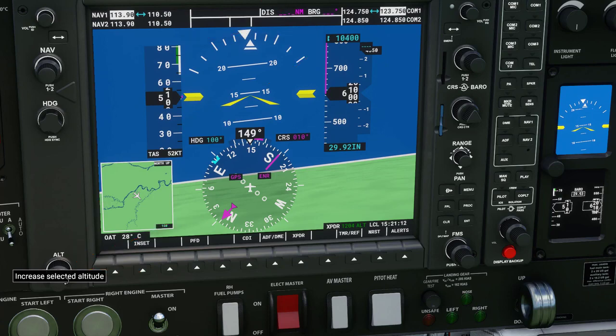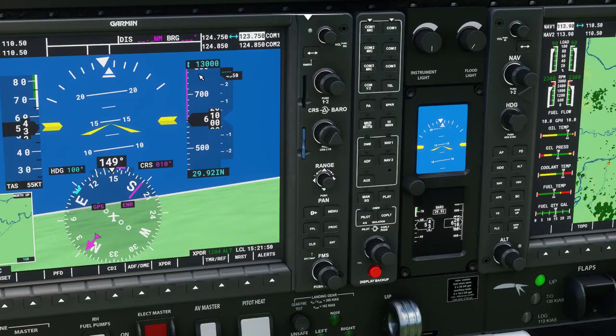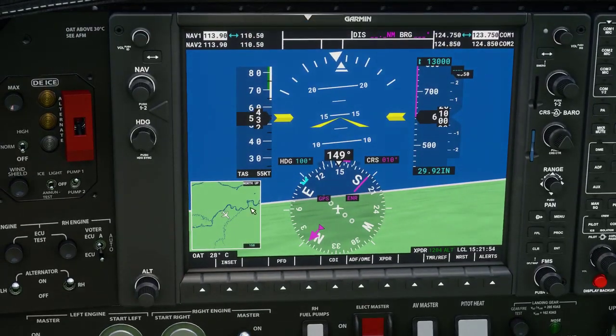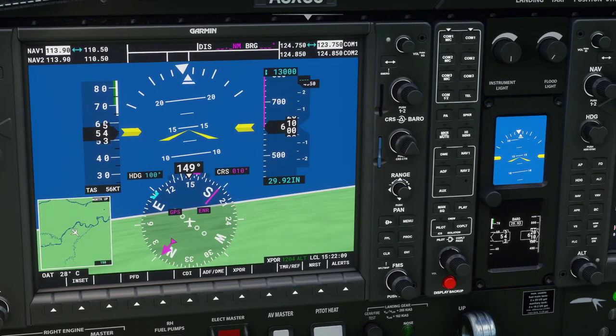We can set the altitude increase and decrease limits. What this does is once you hit that number it puts out an audio sound, and when you go past it — above or below — it gives a different audio sound and starts flashing. It helps you keep within the actual range. That's something worthwhile noting.